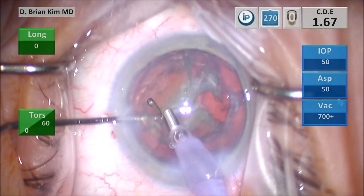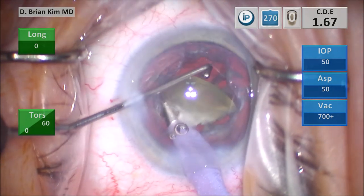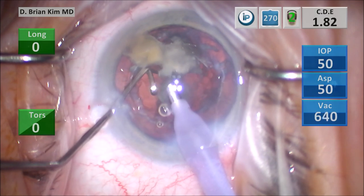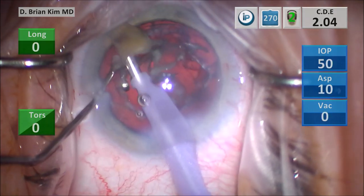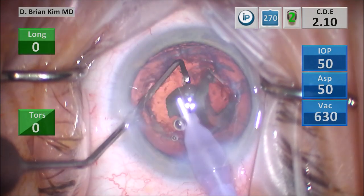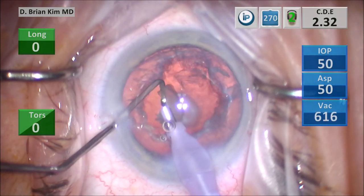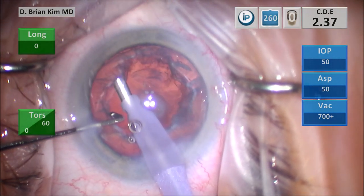I turn the quadrant in front of me, place the chopper out to the equator, and pull the lens piece up out of the bag. This technique requires a very long chopper, and that is a great advantage — you can hook and pull things out of the bag. In situations where you can't chop the lens in your normal configuration, you can chop lenses and pull lens pieces up and out of the bag from any direction. With divide-and-conquer or vertical chop, you have really one direction and have to rotate pieces to accommodate your technique, whereas this technique can be done from a variety of angles.